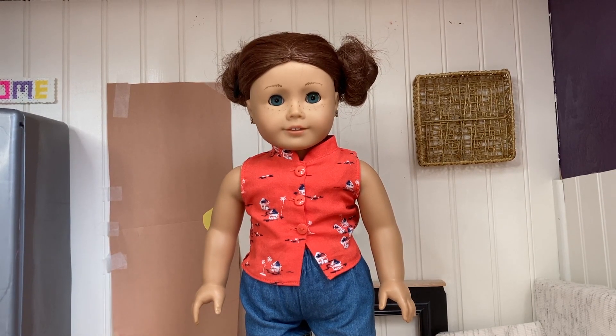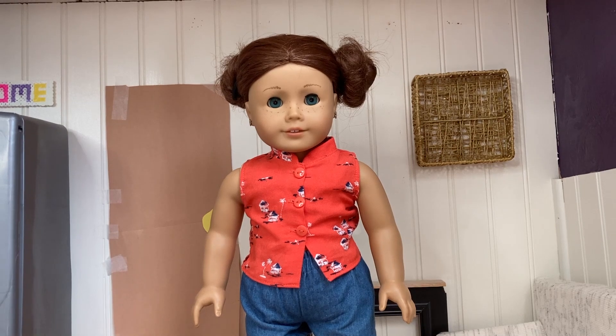So today I'll be showing you how I film my AGSMs and what equipment I use. Let's get started!